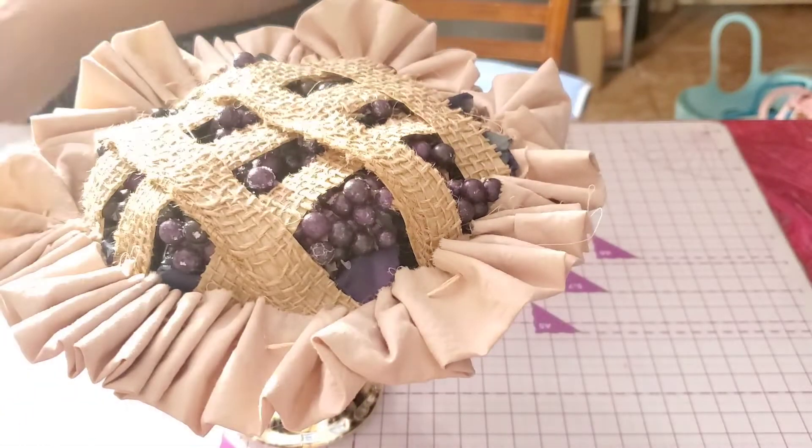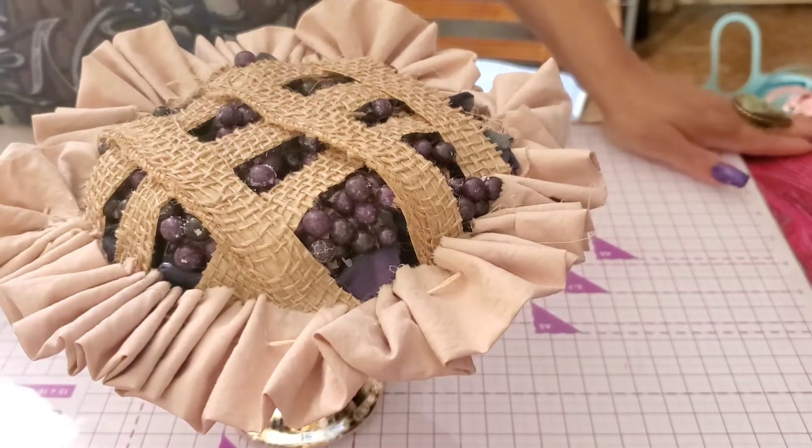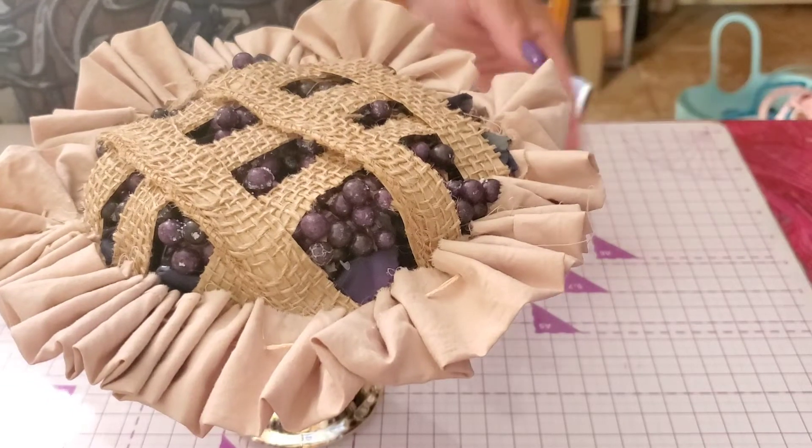Hi guys, Angie Bell with My Fairy Treasures. We're going to make these faux pies — aren't these fabulous?